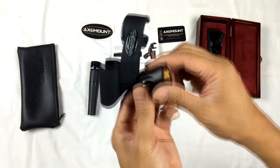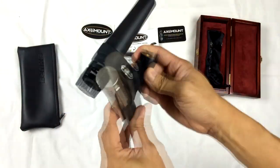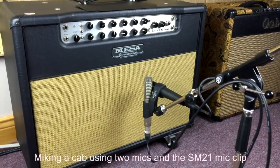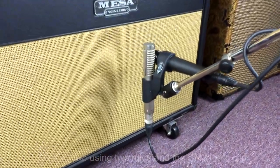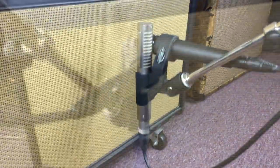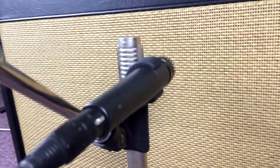I used to use two mic stands to mic a cab, but the Axemount SM21 — which was designed to hold both the Royer ribbon microphone R121 and the Shure SM57 dynamic microphone — is going to be a walk in the park for my future guitar micing setups.